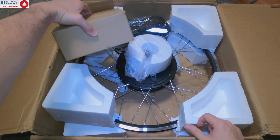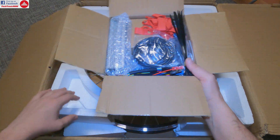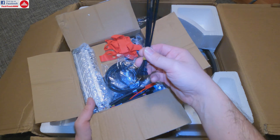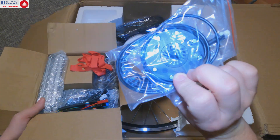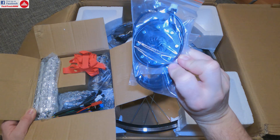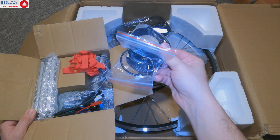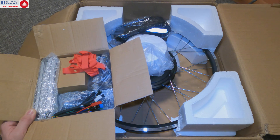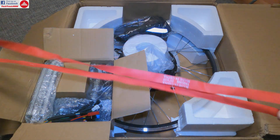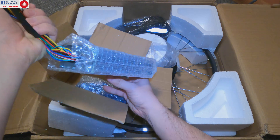Now let's take a quick look at the motor kit. The motor is here, and these are the accessories and parts mandatory for the installation — a minimum needed set. You get zip ties, which are priceless, and this assist mode sensor system: a magnetic wheel and a magnetic sensor connected to the pedals so the bike will assist you when you pedal.